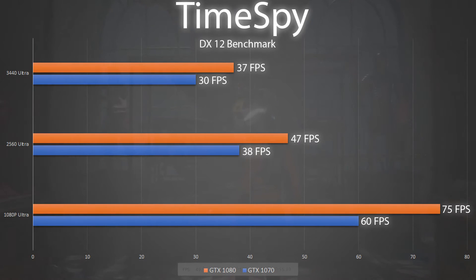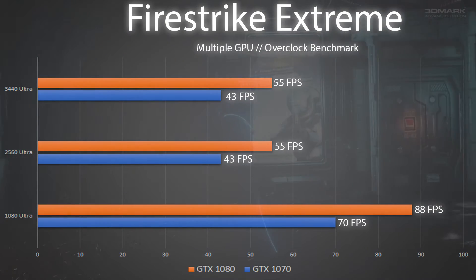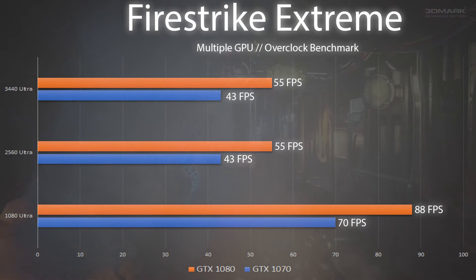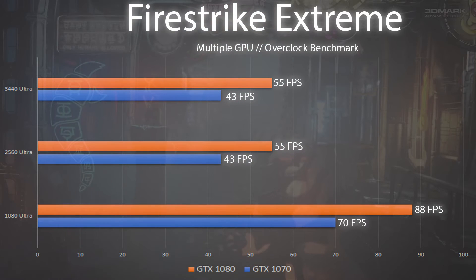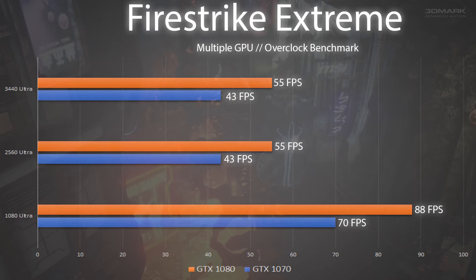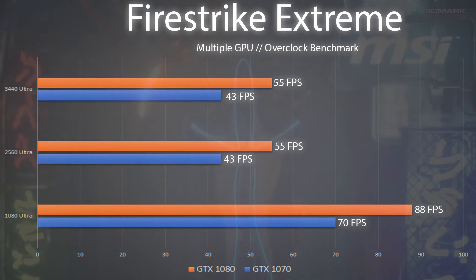Our next benchmark is Fire Strike Extreme, which is for multi-GPU stress testing. Seeing how both these cards destroy the original Fire Strike, this seems to be the test to run now to actually put stress on these cards. At 1080p both cards kill this test, and even at 1440p both cards are pulling great numbers, with the 1080 just dipping under 60 fps at both 1440p resolutions. The 1080 performs significantly better, averaging around 27% better performance over the 1070.